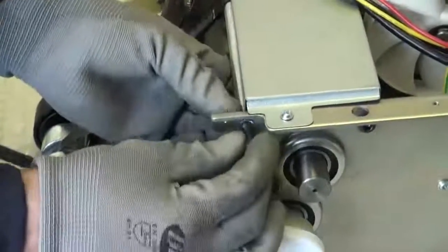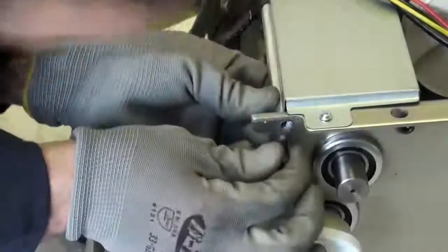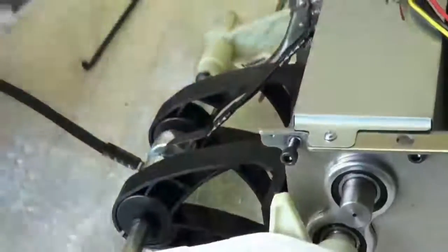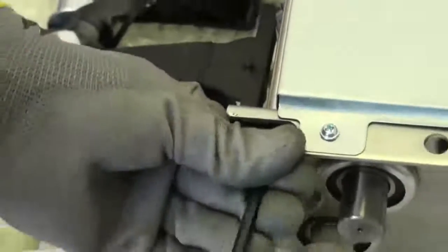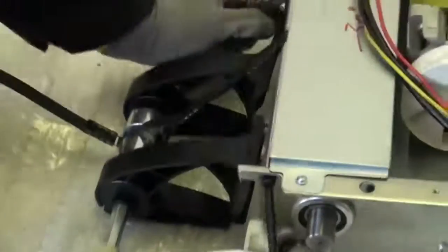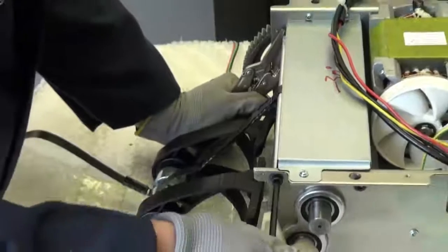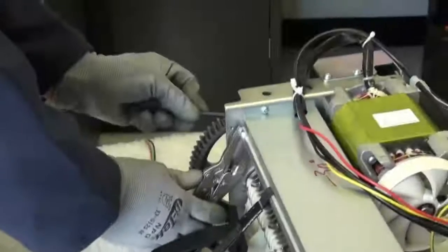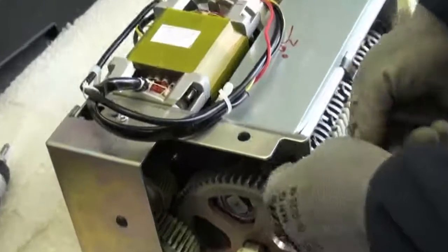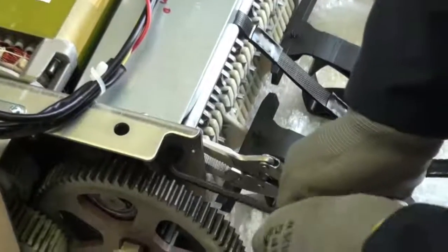Tighten our right side cutting block bar screw. Make sure you align your cutting block bar with the opening. Using your vise grips to make sure you are not spinning that bar, go ahead and tighten the right hand side screw all the way. We are going to do the same thing on the left hand side — tighten the screw as well, holding our vise grips to make sure we are not spinning that bar.